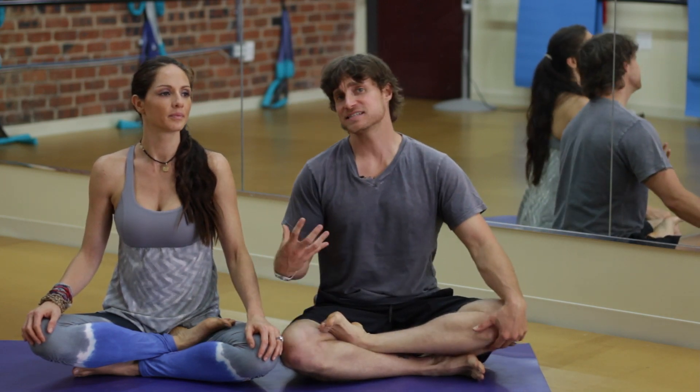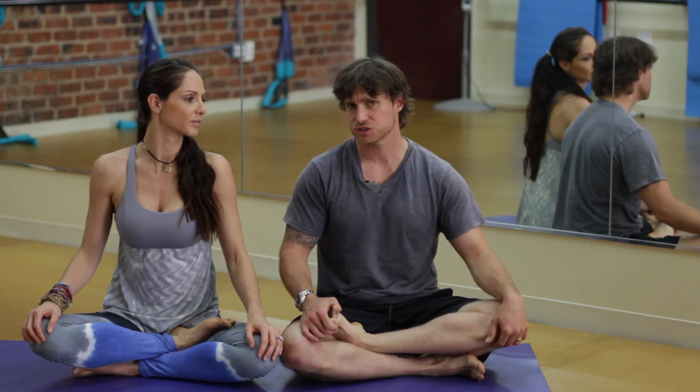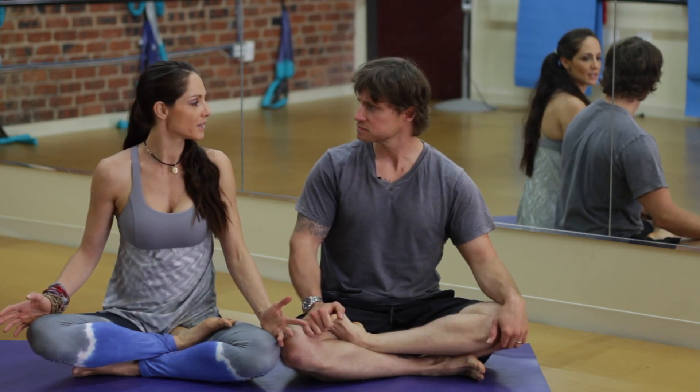The breath heats the body from the inside up and also helps you link your motions. It helps you get deeper into your body as you connect each movement with your inhales and exhales.